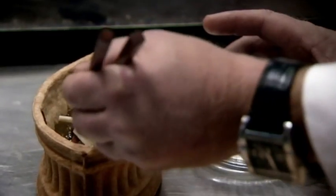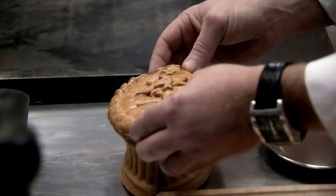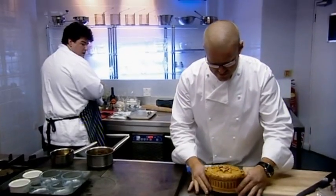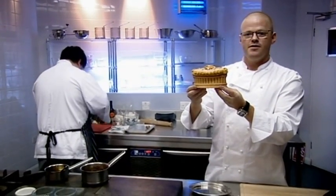So there's my pie. But a pie wouldn't be a pie without a lid. Breaking with medieval tradition, my lid is edible. That is my individual medieval pigeon pie.